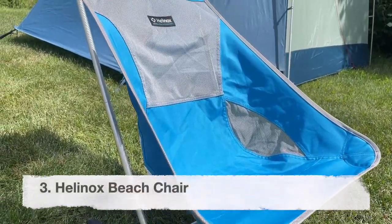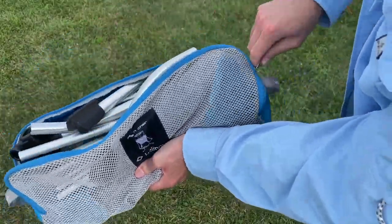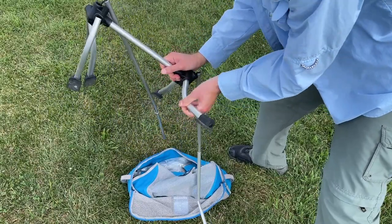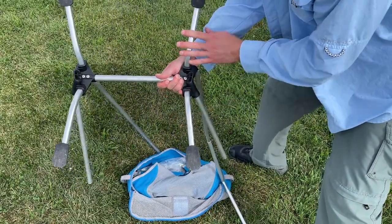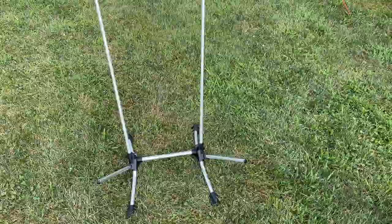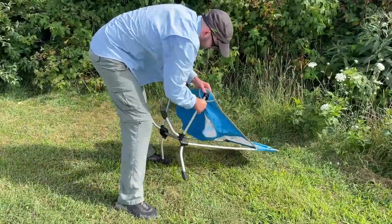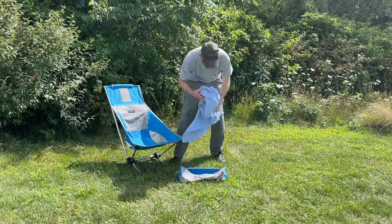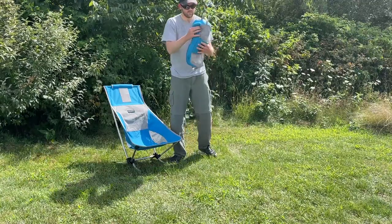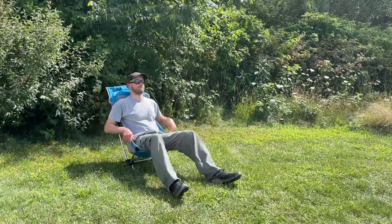Now we're getting into the cushier car camping chairs, starting with the Helinox Beach Chair. This comes in a pretty nice stuff sack, and the assembly is a little more involved than the backpacking chairs. You have to make sure the feet of the chair are oriented correctly with the bottom of the feet facing downwards. Once you get the frame together, the fabric installation is pretty much the same as previous Helinox chairs, and it still helps to get some leverage on the ground. But this beach chair has a unique feature: the stuff sack doubles as a makeshift pillow, with Velcro on the back so you can fasten it to the chair for extra comfort.